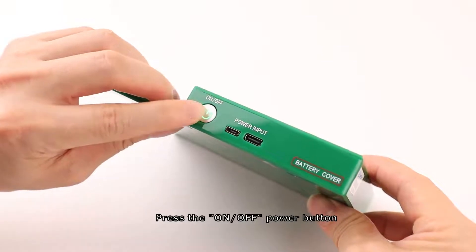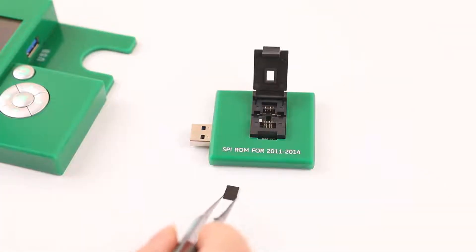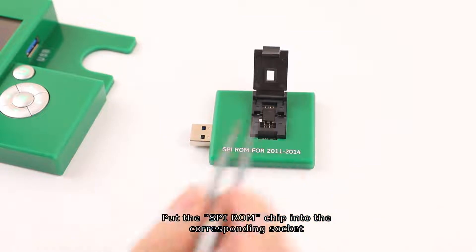Press the ON/OFF power button, then put the SVI-ROM chip into the corresponding socket.